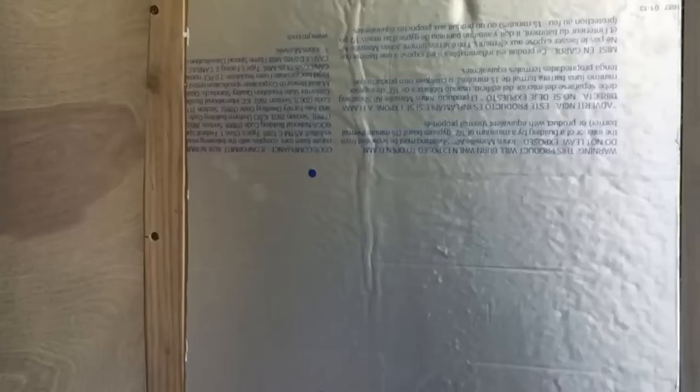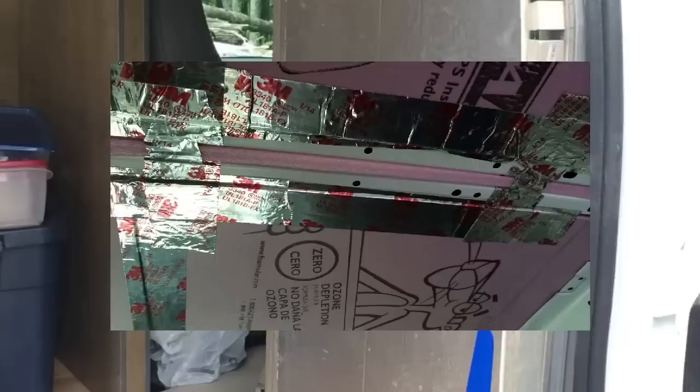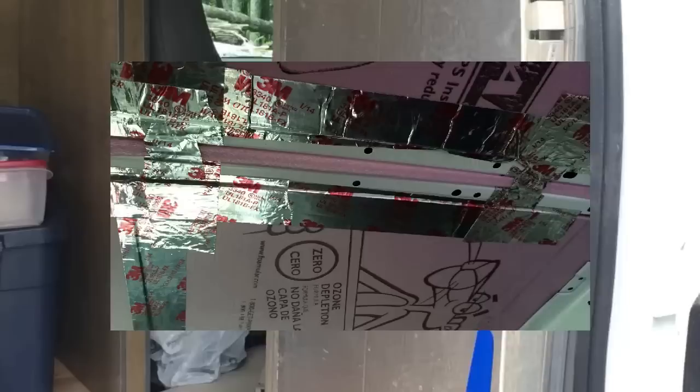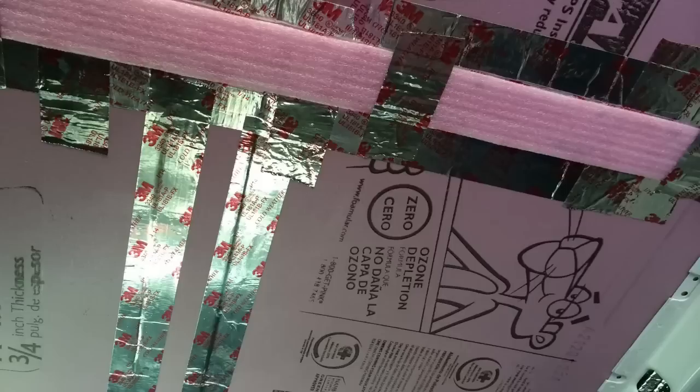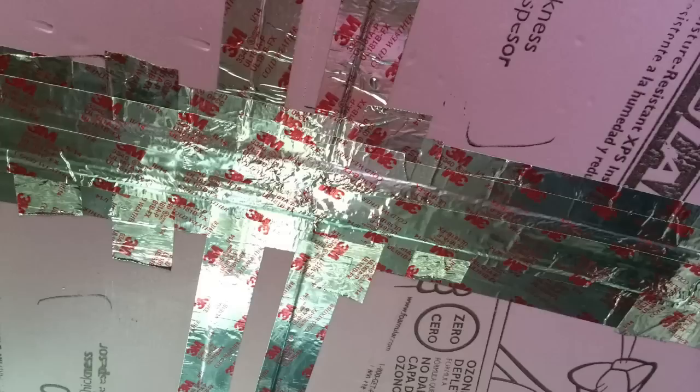The bulkhead compartment was also insulated — it has two layers of half-inch foam and two layers of Reflectix. Under the doors, same thing. Here you can see the passenger side panel. On the ceiling ribs, I used a small piece of foam to fill in the little channel, then cut a bigger piece to fit over the whole thing, held it with tape, and used tape to seal everything up. And that was pretty much it.